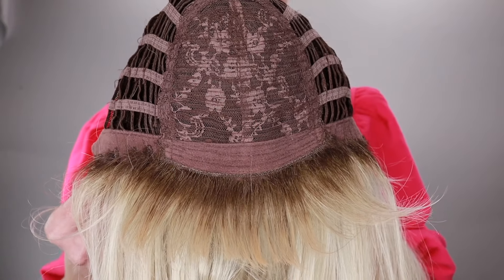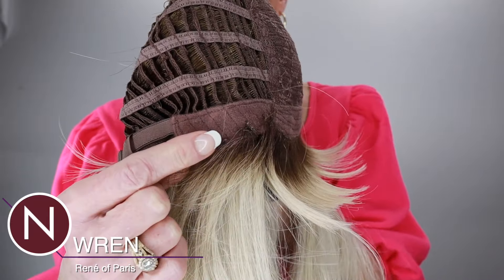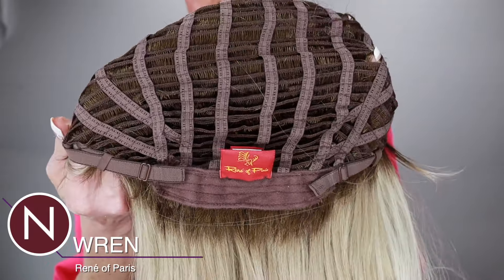Wren has an average size cap. I have a petite size head — 21 inches in circumference — and I did pull those adjusters just a tad on this one. Most Rene of Paris wigs fit me pretty good. If you have an average or a little larger than average size head, this one's going to fit you just fine. Inside the cap: Wren has a basic cap with bendable ear tabs, pull-adjustable straps, velvet lining, and this one also has some stretch.